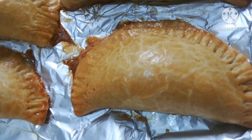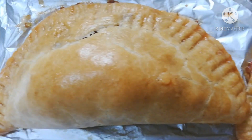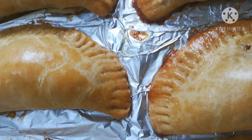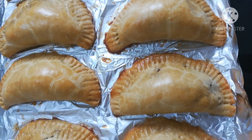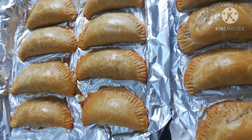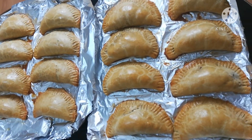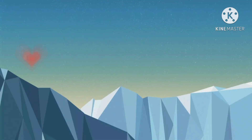Alright my lovelies, we've come to the end of this beautiful teaching tutorial. I hope you were able to grab one or two things from here. If you've got a different idea, put it down in the comment section and let me know. Thank you so much for watching to the end — remain blessed, you guys are super amazing.